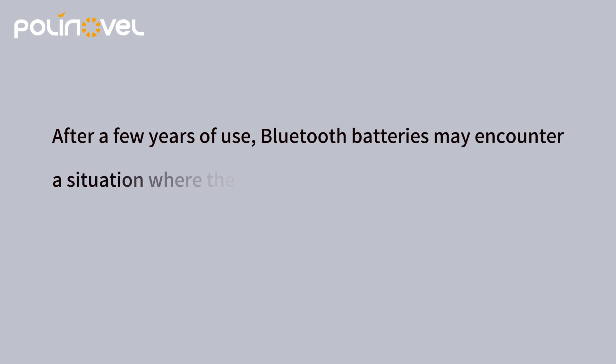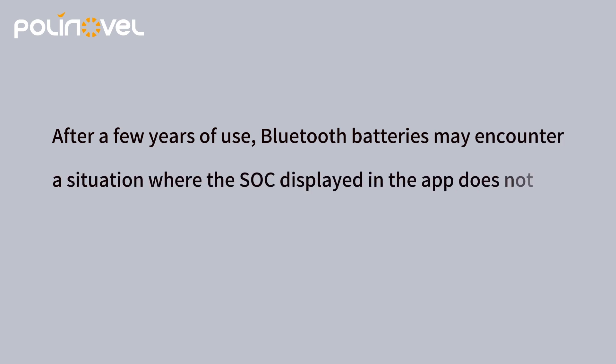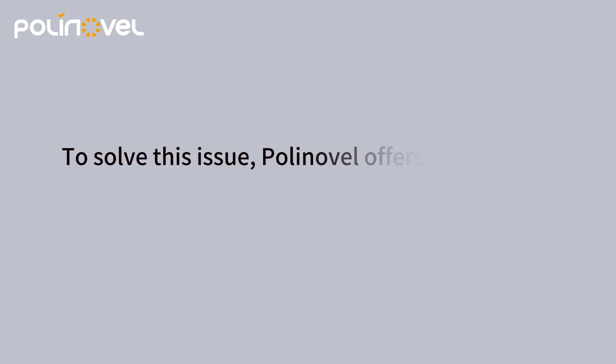After a few years of use, Bluetooth batteries may encounter a situation where the SoC displayed in the app does not match the actual value. To solve this issue, PolyNovel offers a one-click SoC calibration.